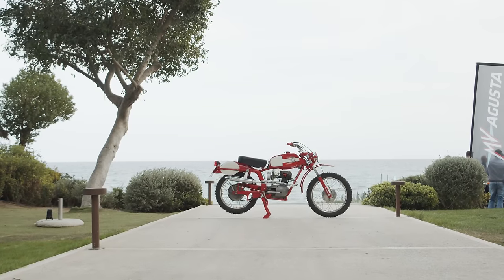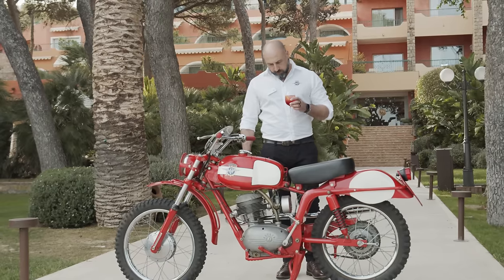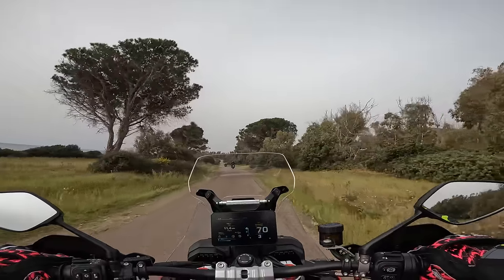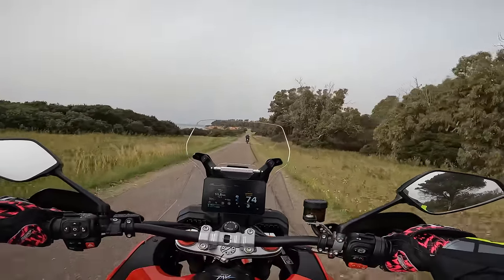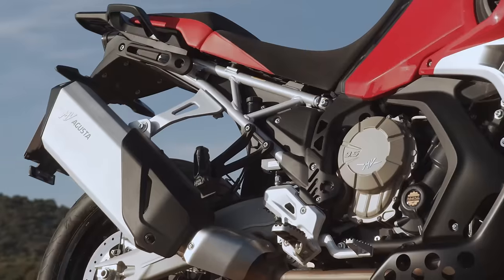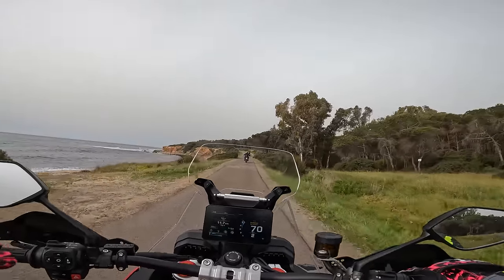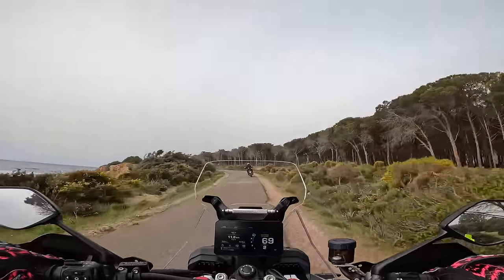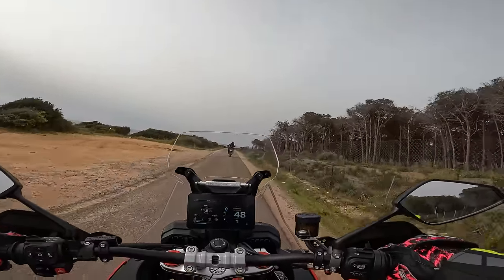You know, regardless of all the sort of old tales of MVs winning off-road races in the 40s, 50s and 60s, they're renowned for making sporty bikes. And this is definitely on the sporty side, I can tell you that already. Just the sound of it — the quick shifter is very nice. The action is very nice. But the sound of the engine is, yeah, if you're after an adventure bike with a naughty sound.